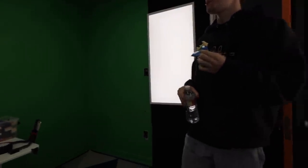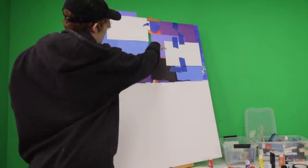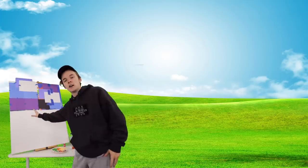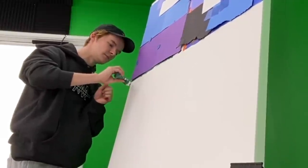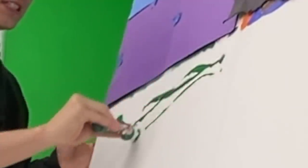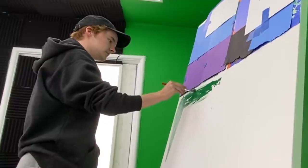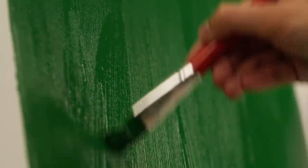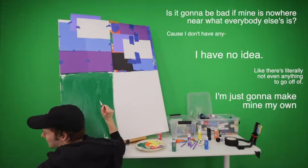What is this? All right, so I have no idea what's going on on this canvas right here. The only context I have is some green, a little bit of whatever's going on here, and then some orange and blue. The vibes I'm getting is that this is a lovely field full of beautiful little sheepies. I think I'm going to do that. First thing — we need a nice layer of green. Perfect. Someone got paint on the carpet and it was not me. This is such a big canvas. Is it going to be bad if mine is nowhere near what everybody else is? Because I have no idea — there's literally not even anything to go off of. I'm just going to make mine my own little painting.